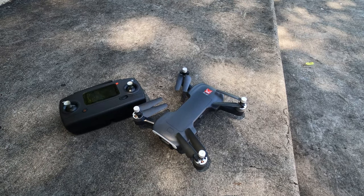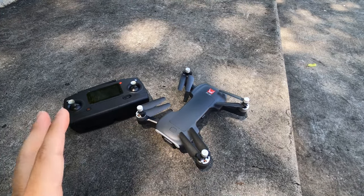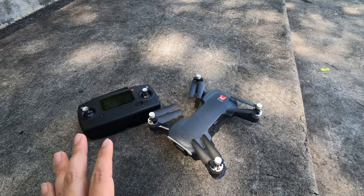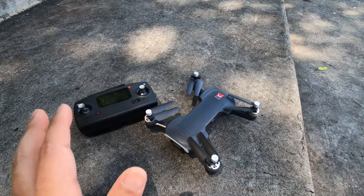In a nutshell, if you don't want to watch the whole video: the Mavic Mini is better, but you pay more for what you get. If you're just looking for something cheaper — maybe as a beginner drone — and you crash it, you're not out $500.